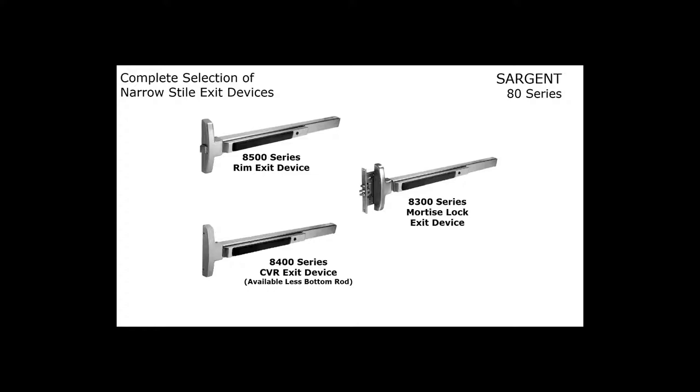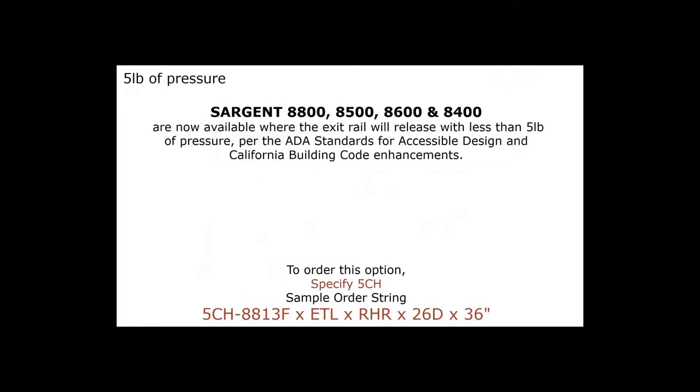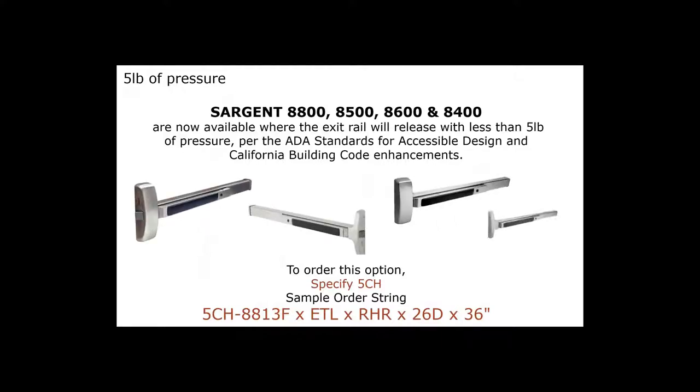Sargent has recently developed the 8800, 8500, and 8600 Series exit devices so they are now available to release with less than five pounds of pressure, per ADA standards and California Building Code enhancements. This is currently a requirement only in California. If you need this, it is specified with a 5CH option, followed by the series, function, trim, hand, finish, and door width.